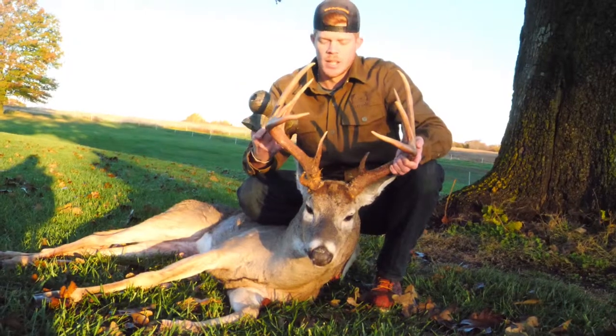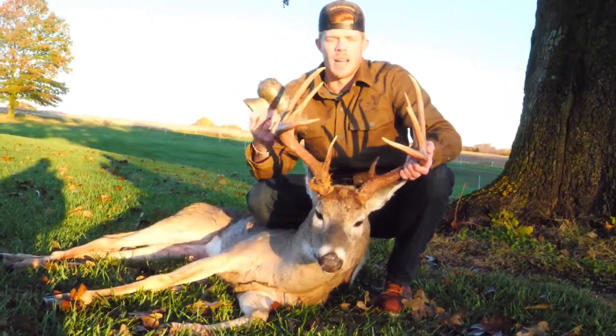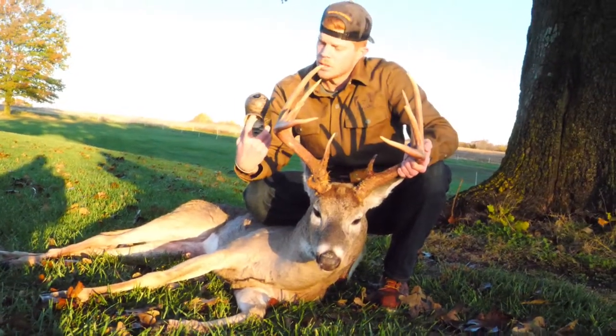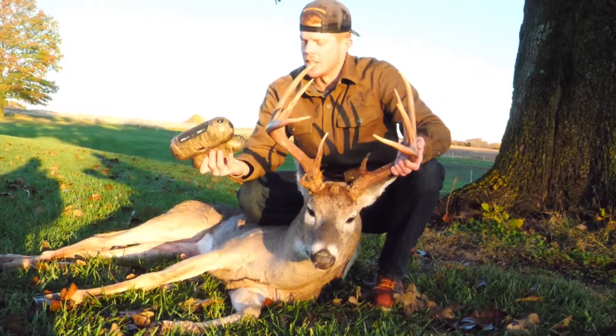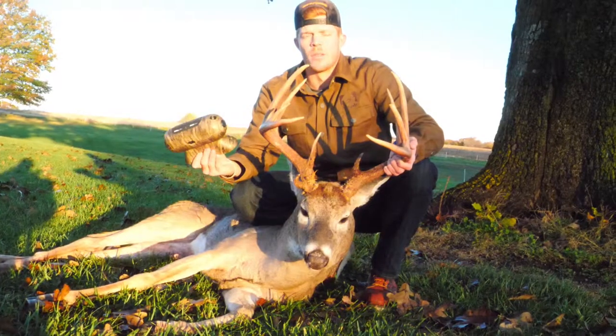We had a really good wind in our face and this buck snuck up on us. The wind was blowing right behind us and he came up from the valley behind us, and it obviously turned out really successful. I think due in large part to this — we were rattling, we had a decoy, and then we had the rut rouser to seal the deal.